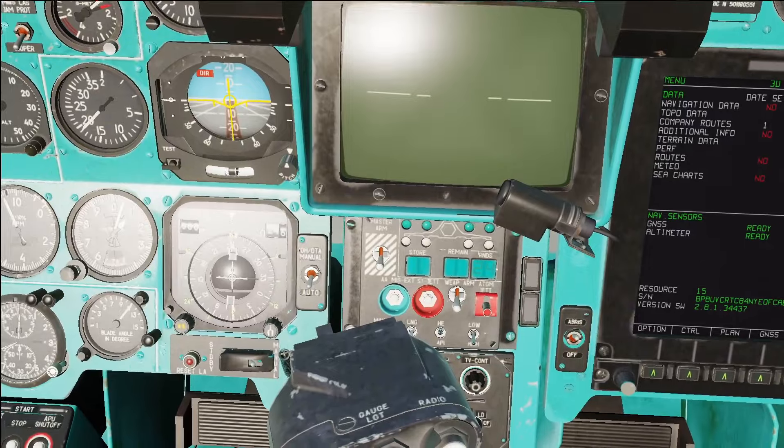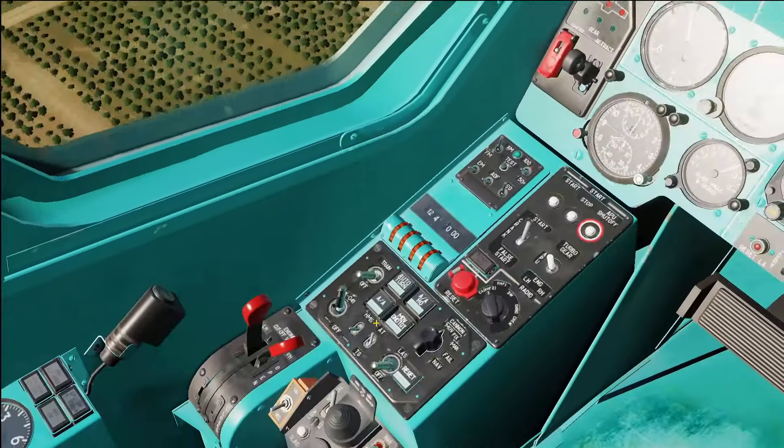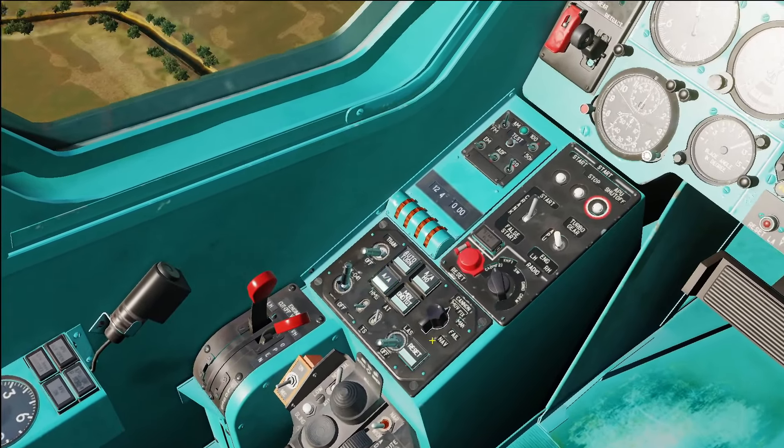So first off, Master Arm On. Then you're going to come down to the left panel. You have Air-to-Air Mode — select that.